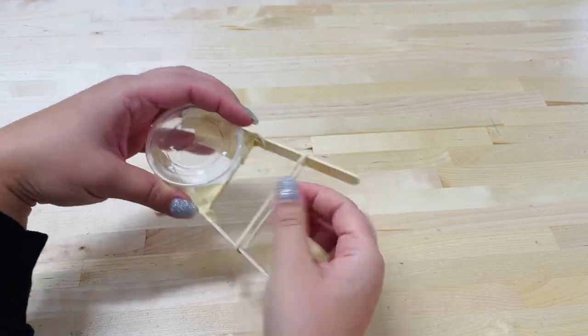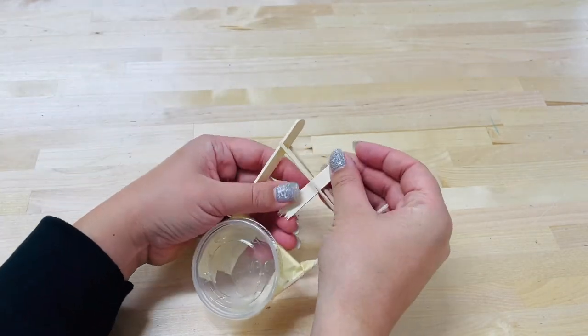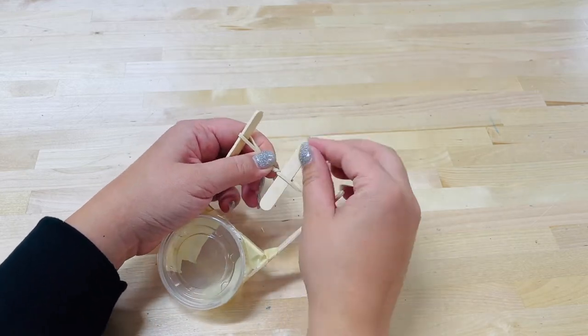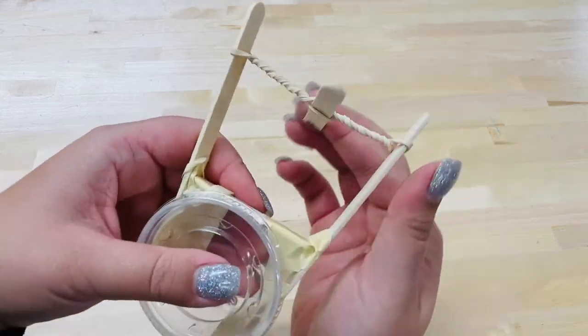Loop the rubber band around the two ends of the regular popsicle sticks. Place the other broken half of the popsicle stick inside of the rubber band. While holding the rubber band in place, twist the popsicle stick up and around so it adds tension to the rubber band.